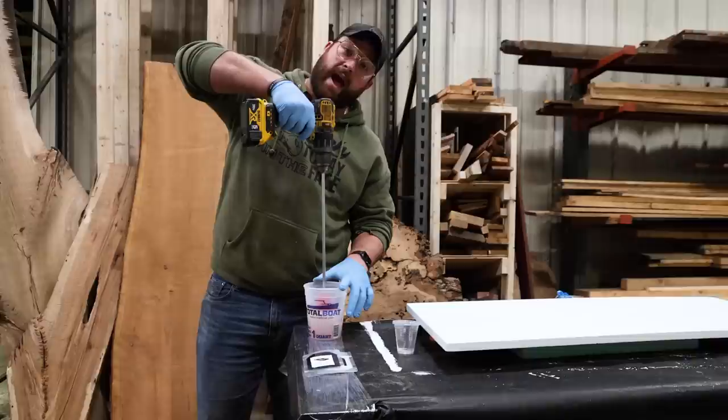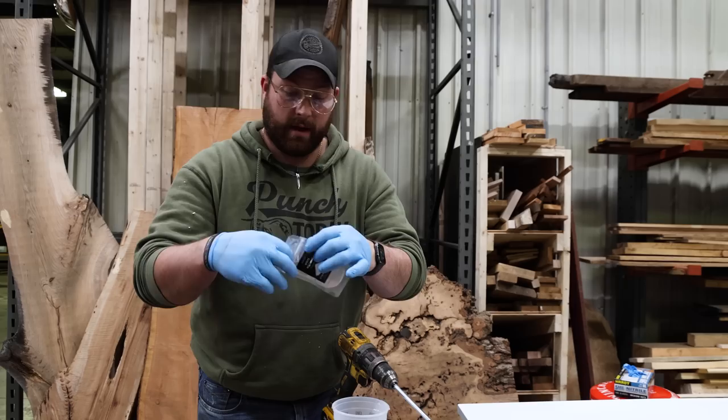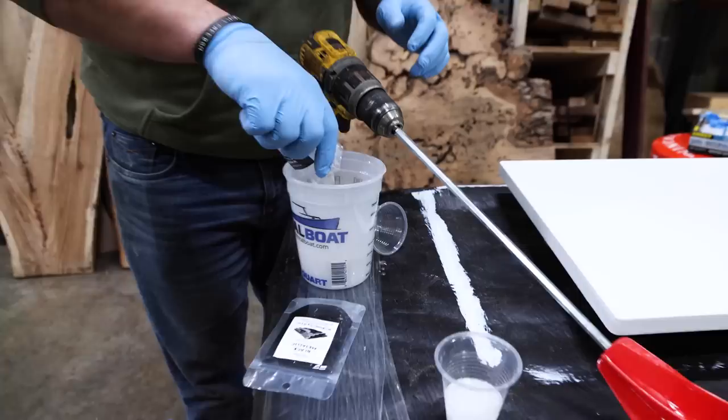We'll give this a good stir and then we're going to add pigment but separate them out. They've got a technique called chopping — it should be pretty interesting. So we're going to pour a little out; we don't need a ton. The base of this is all this metallic white pigment that comes in the kit. We don't need a ton of black, so that's all that's going to be.